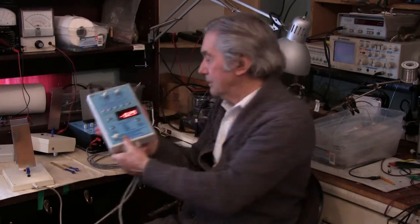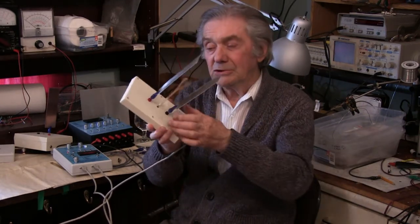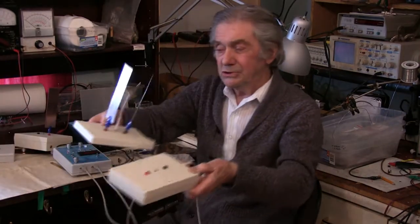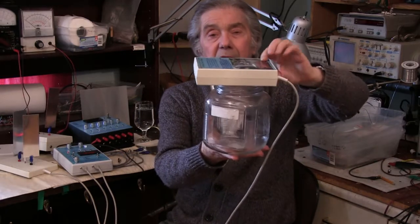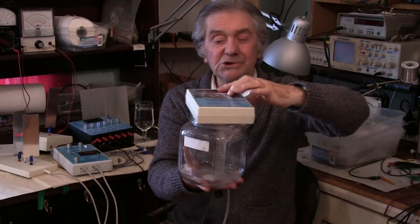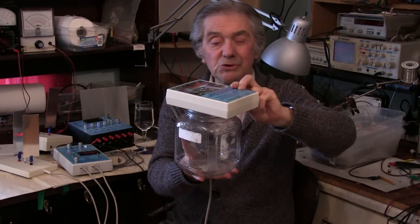Then we move on to the two-channel model. This is a very popular one because it allows great flexibility — again a meter to indicate the current flow in each of the two channels. Each channel has a separate stir plate to which you can attach large copper, silver, gold, or other electrodes. You would have two stirrer plates simultaneously in two separate containers, so you could be doing gold in one and silver or any other metal in the other. Gold takes several days because gold does not release its atoms easily.